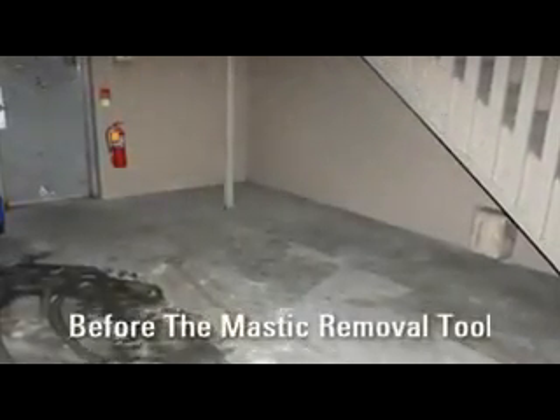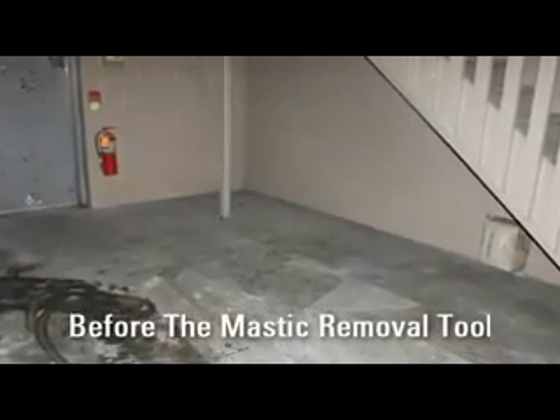Look at these dramatic results using the mastic removal tool. No need for heavy equipment or harmful chemicals.